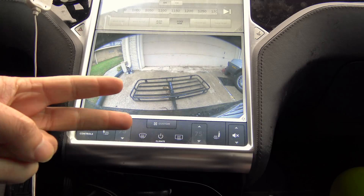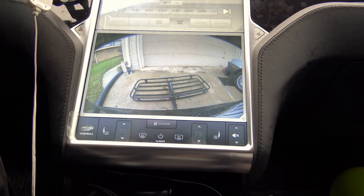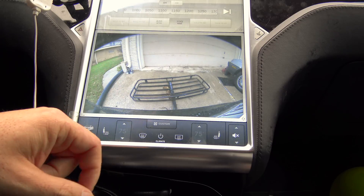Press it a second time, and it also kicks in the highest temperature settings and highest airflow. So, let's do that.